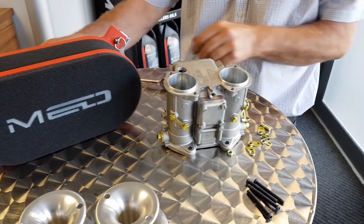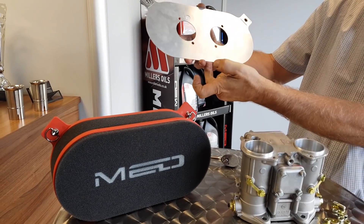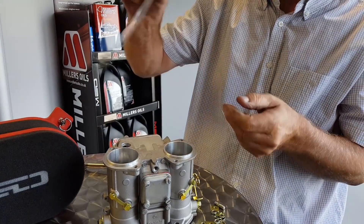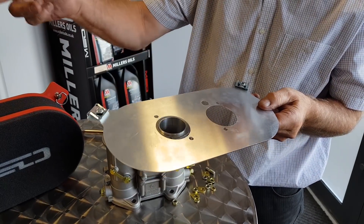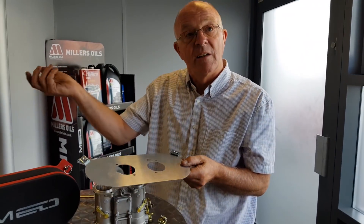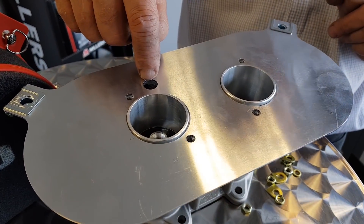Then you'll need the base plate. This is the base plate that the actual ITG filter clips onto around the bottom, and it's held in by two Zeus fasteners. Be sure you get it on the right way round — if you put it on the wrong way round, the breather won't work. It's a breather to go into the float bowl; as the fuel level rises it can dispel the air. That one drops over the top — don't block that off. You've still got your hole.